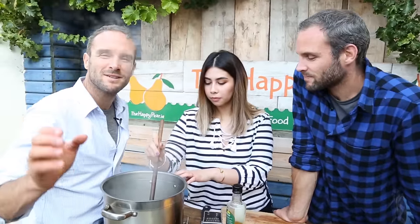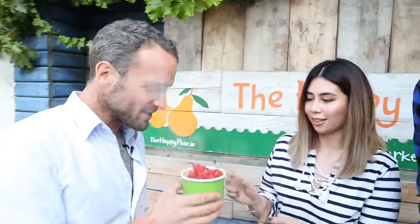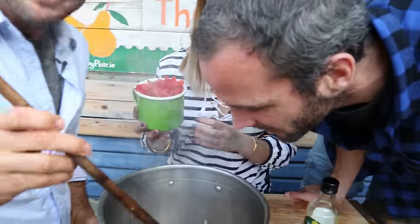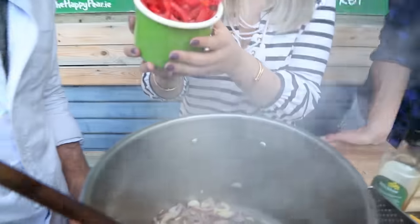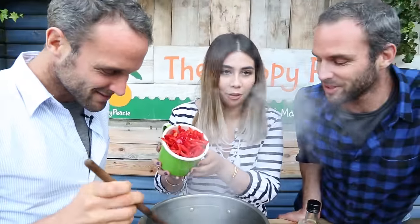And then seasonings — whatever you're seasoning with. This soup, we're using coconut milk. Coconut milk is going to add a lovely, rich, delicious, creamy, smooth, sweet flavour. So Tara's now adding thyme. If you guys say so! Can you get that smell? It smells amazing — honestly, I would just eat it out of the pan.